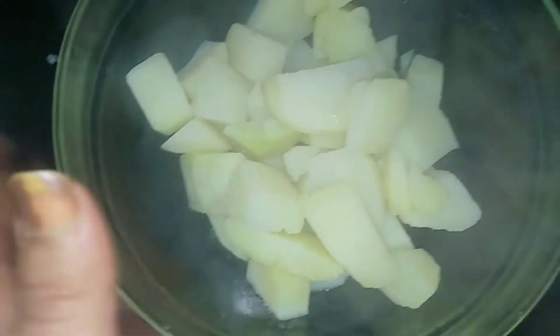Then we turn off the flame. We put the potatoes in a bowl and mash them.